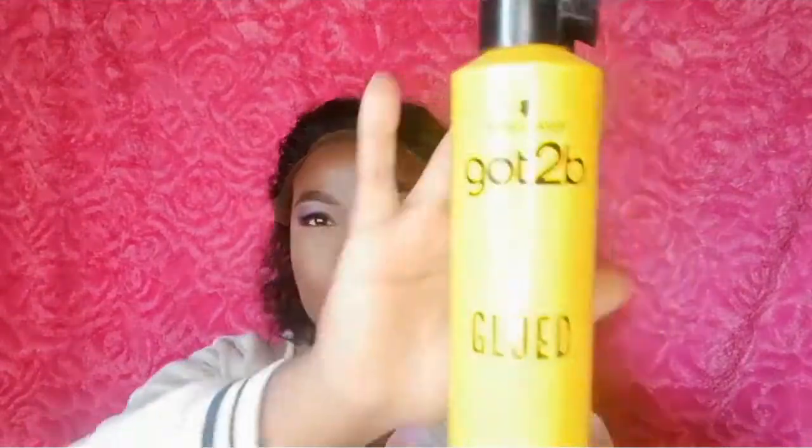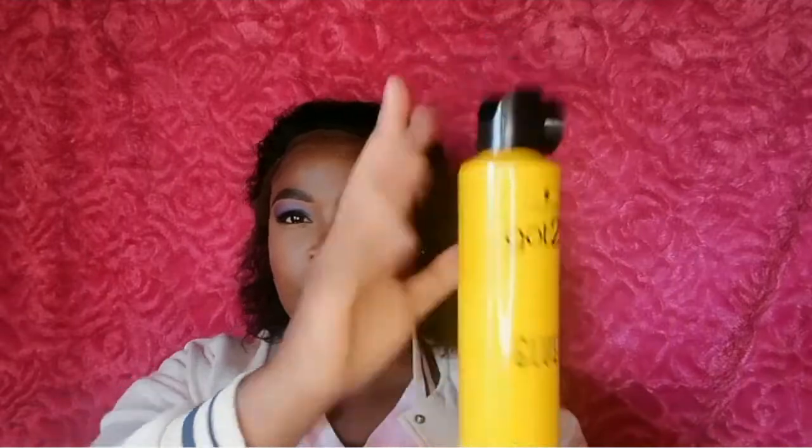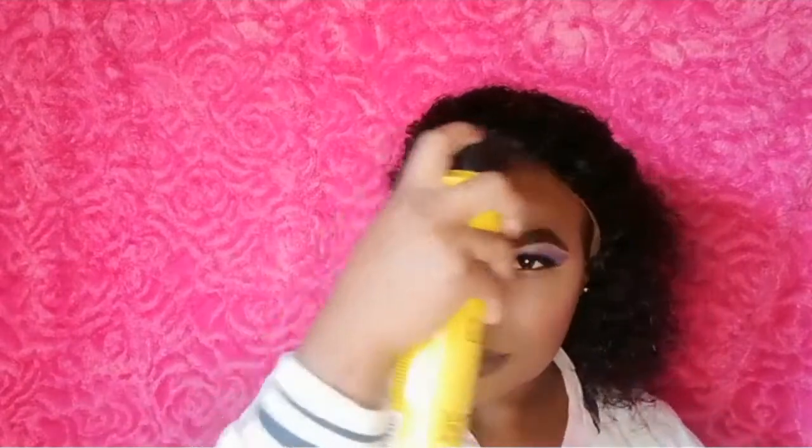Now I am taking my Got2B glue on top. You will need a damp cloth, guys — this can get messy. You will need a damp cloth so that when the glue gets on your face, you can wipe it off.